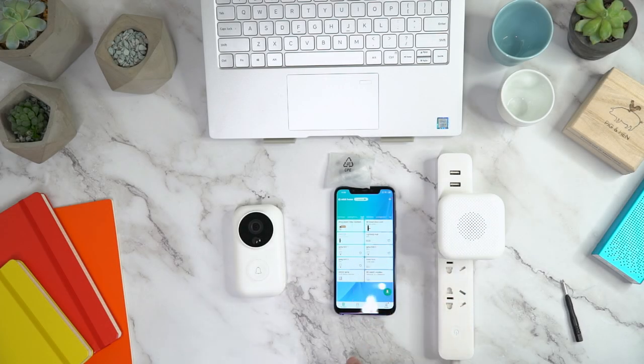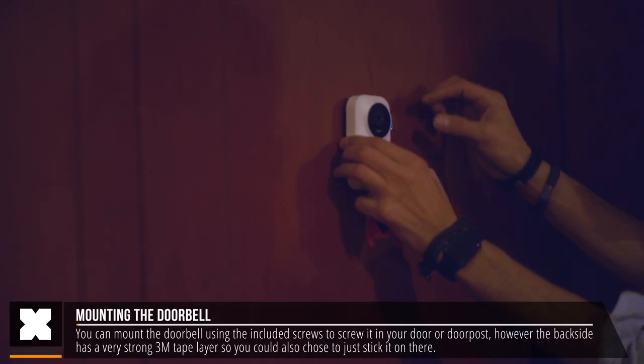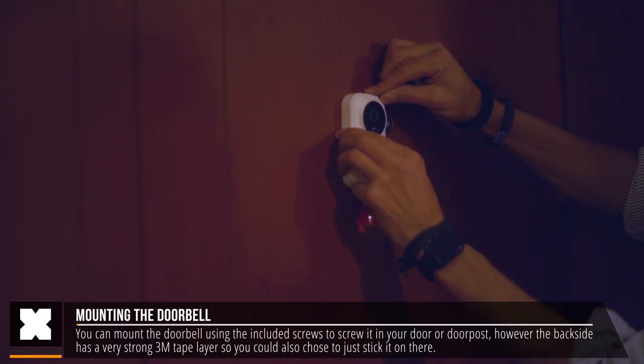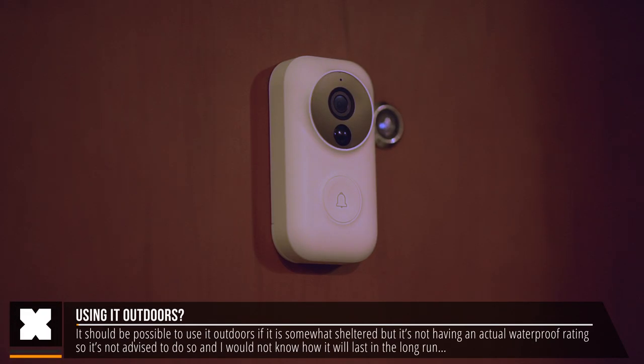The speaker is extremely loud — I was really surprised at how loud it is at max volume. You can mount the doorbell in front of your door using the added screws, which seems like the safest option, but it's also got a backside with 3M tape which should be strong enough to attach it with. It should be able to be used outdoors although it's not really waterproof.